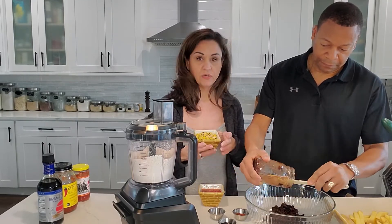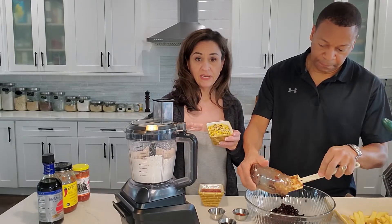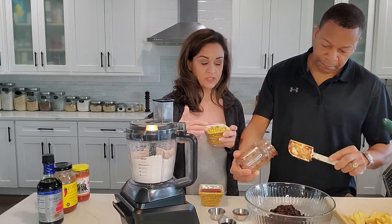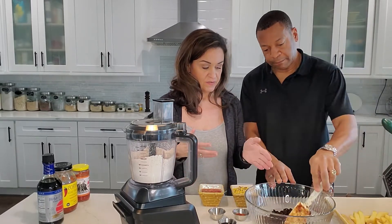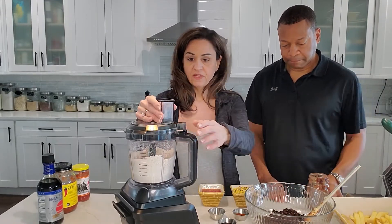The only thing I wouldn't do — because we do put corn in ours — I wouldn't grind the corn. I would grind everything together and then add the corn at the end once you take everything out of the blender. So for that, a 15-ounce can, drained and rinsed, or your own black beans, whatever you like.